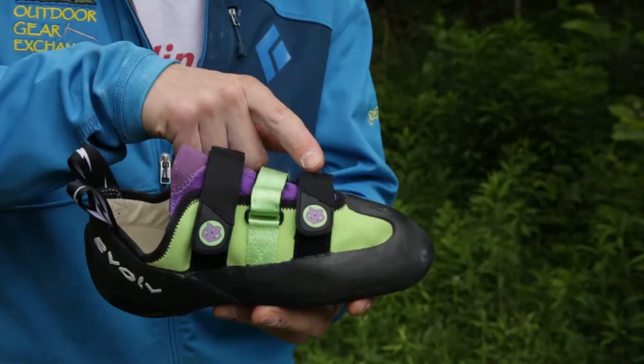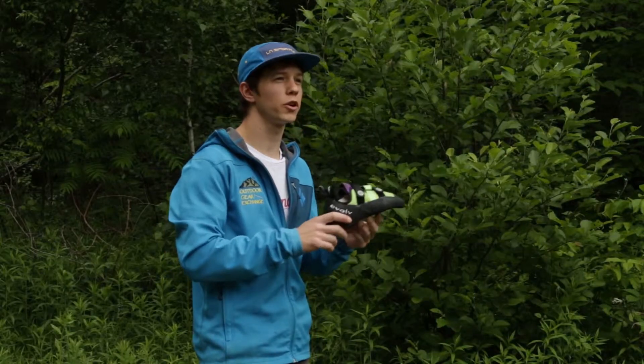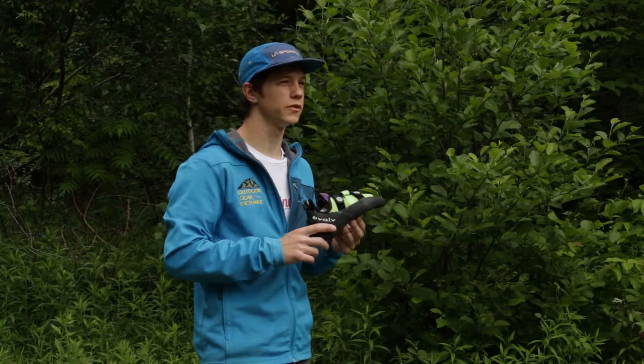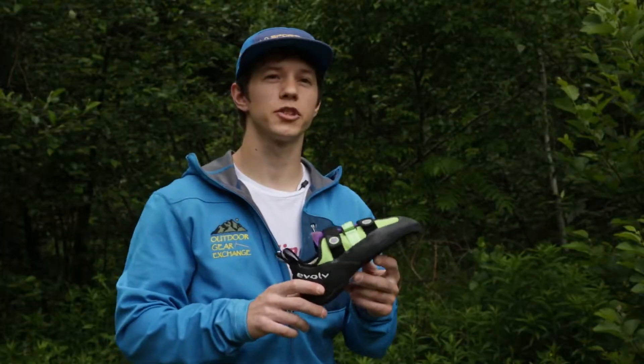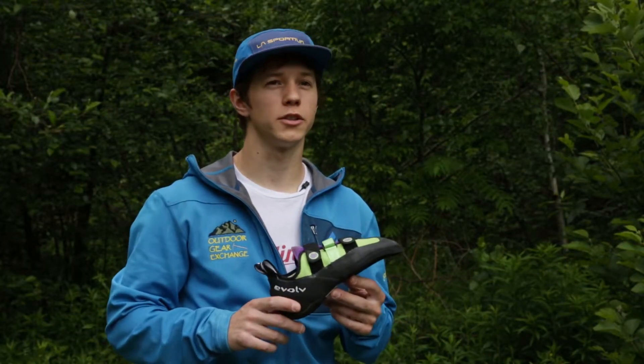It features three velcro straps that allow for a specific and intricate fit. This is one of Evolve's more aggressive shoes built for steep roofs and high grades. The shoe is best for someone who is looking to get into bouldering at a low price without sacrificing too much performance.